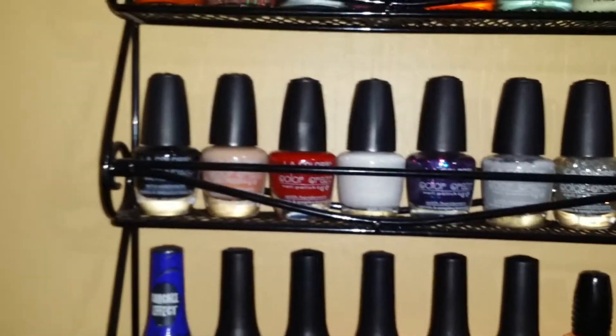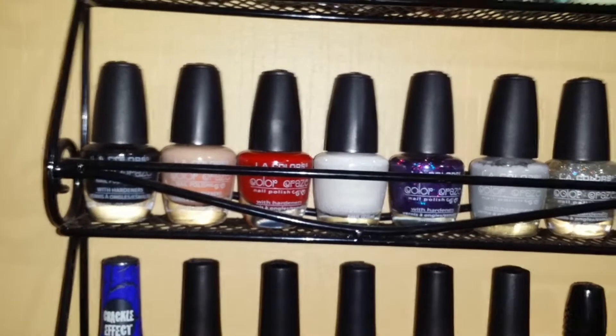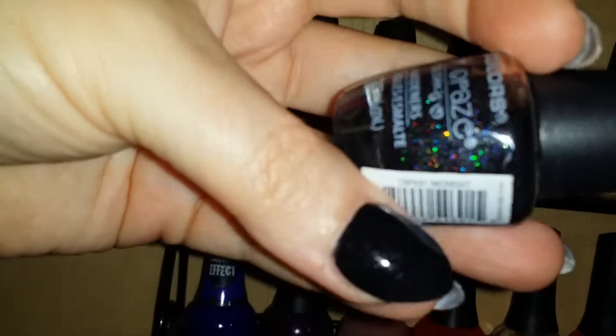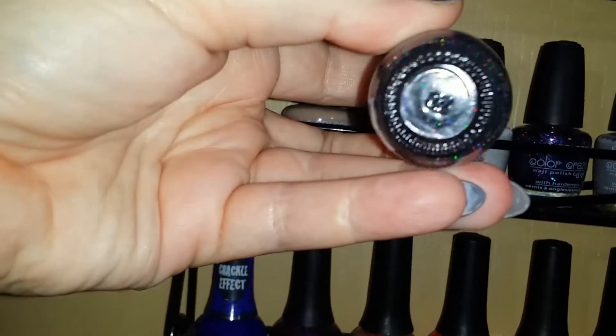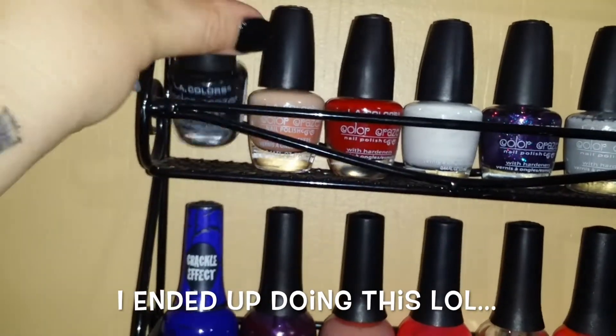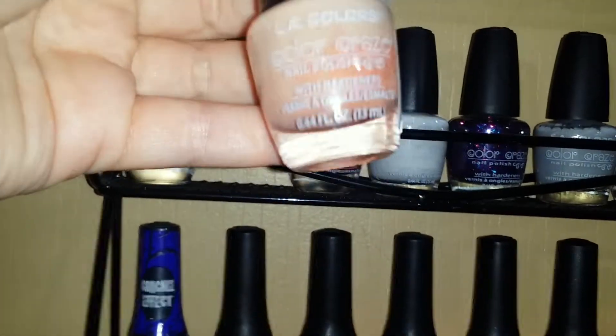This row is LA Colors, which I know is cruelty free. I bought these at Dollar General or Dollar Tree for about a dollar each — really inexpensive and cruelty free. I really like their formula. The first color is a black glitter called 'Midnight' — black with hollow glitter inside, so pretty. I love putting this over black polish. There's also a plain nude color.